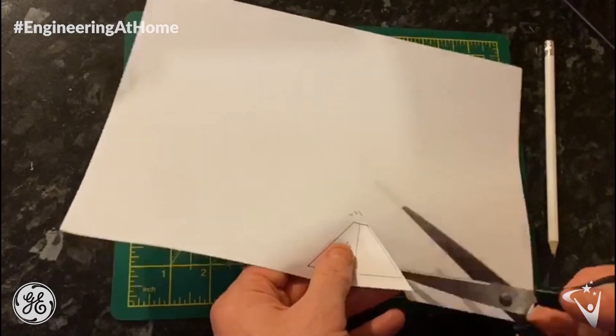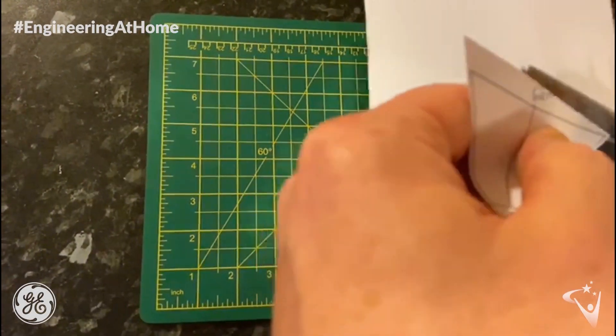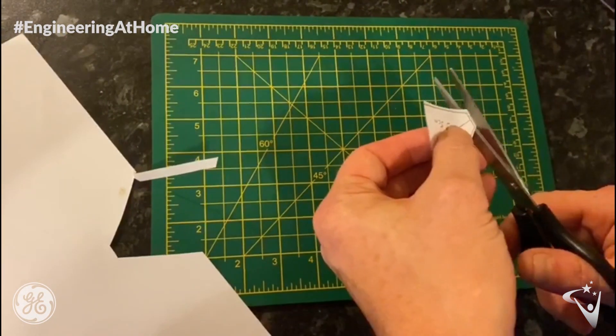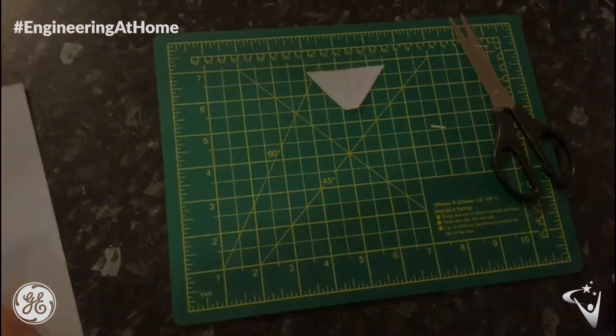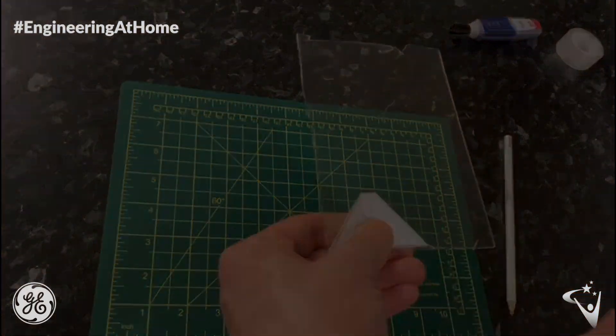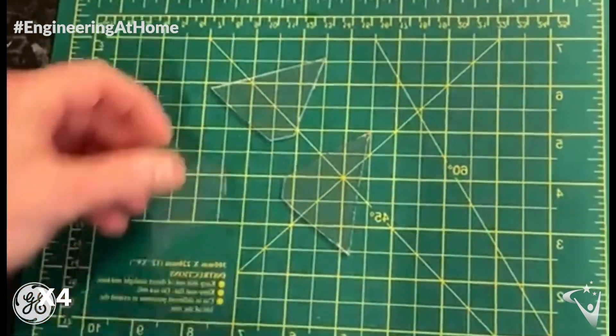The next step is to cut out your template using scissors. Please make sure that you have adult supervision when doing so. Now use your template to cut your plastic — you will need 4 sides in total to make your projector.